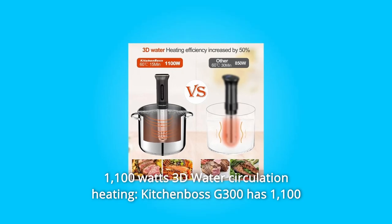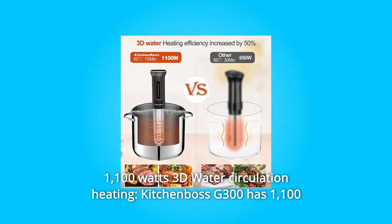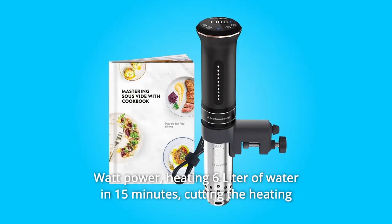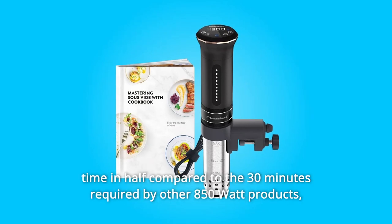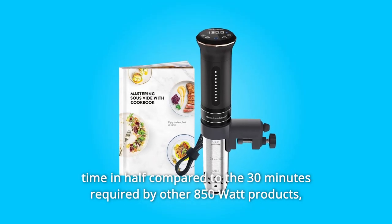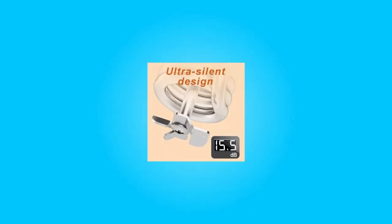Number 1: 1,100 Watts 3D Water Circulation. The Kitchen Boss G300 has 1,100 watts of power, heating 6 liters of water in 15 minutes — cutting the heating time in half compared to the 30 minutes required by other 850-watt products — reducing customer waiting time.